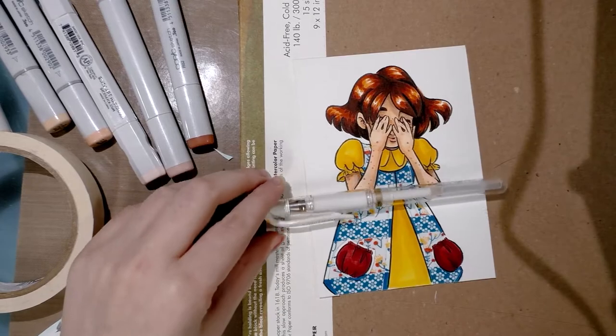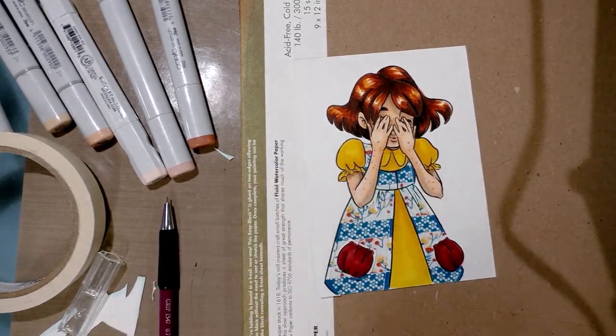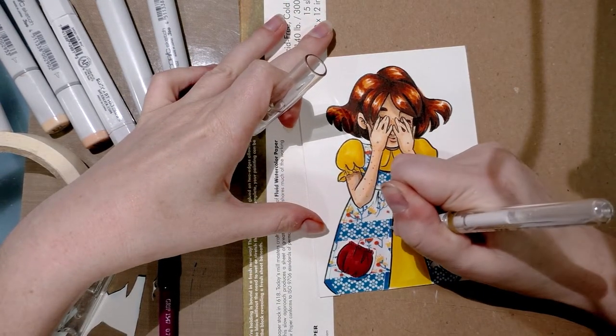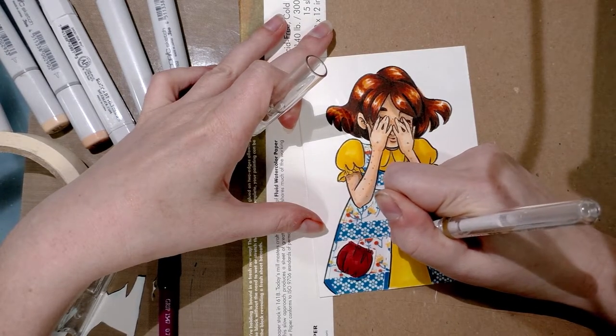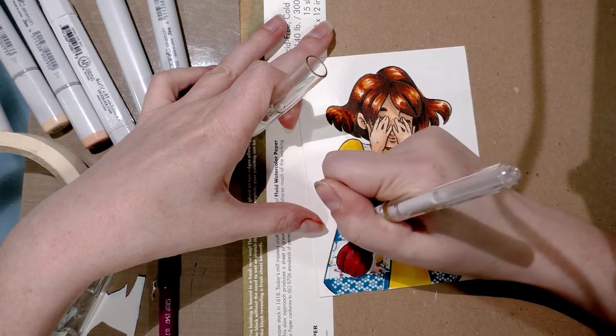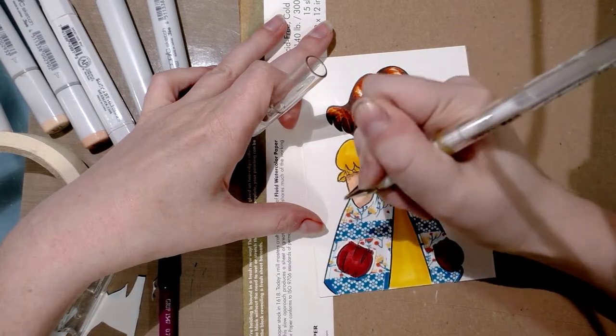I'm actually looking for my white Signo — and a Signo is just my favorite brand of white gel pen, I get mine off Amazon. I've got Prime so I can get a bunch of them. I'm going to use this white gel pen to replicate the white flowers on the blue stripe portion of Kara's dress.